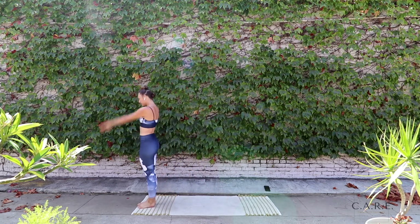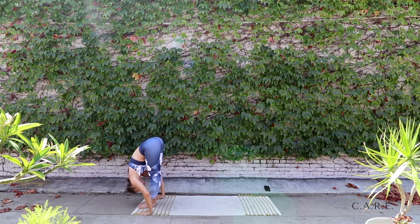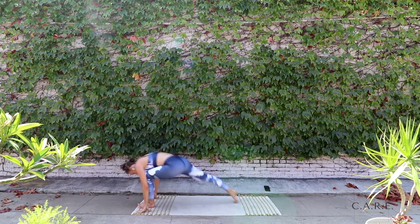Take a step to the top edge of your mat. Inhale, reach the arms towards the sky. Exhale, flat back forward into that forward fold. Let all the air out. Inhale, halfway lift, long spine. And then place the hands back down onto the mat.